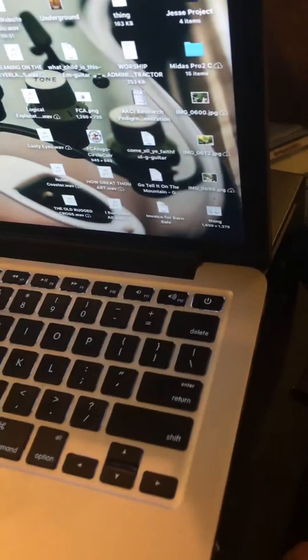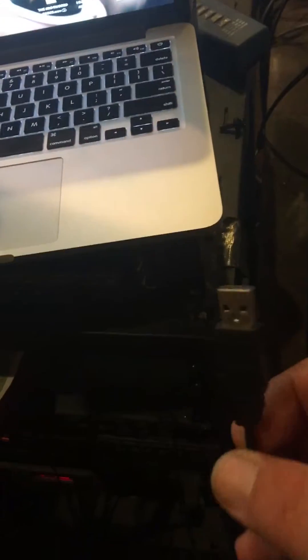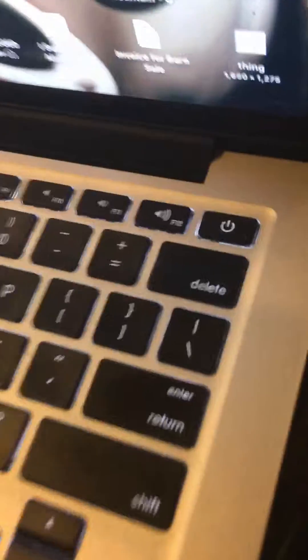Hooking up for video: there's a USB plug that goes to our Scarlett for audio, it goes into any USB port, and then you have this lightning port here that goes to our camera. You just plug it into either one of your lightning ports.